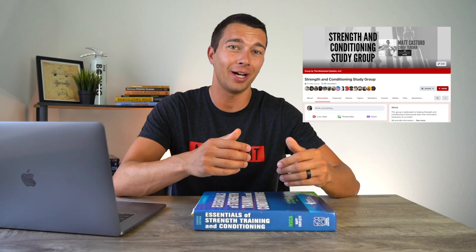I've passed the CSCS exam myself, as well as made a lot of study videos to help other people pass the exam. I've also run a CSCS study group on Facebook for years now and watched a ton of people go through the process of studying and going on to pass the exam. You are definitely welcome to join that study group on Facebook — I will link it in the description below.